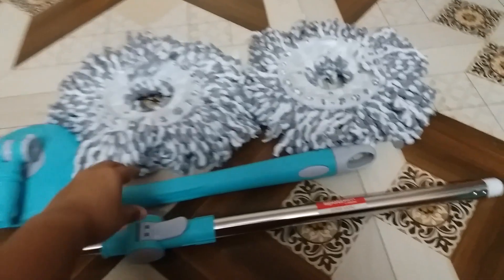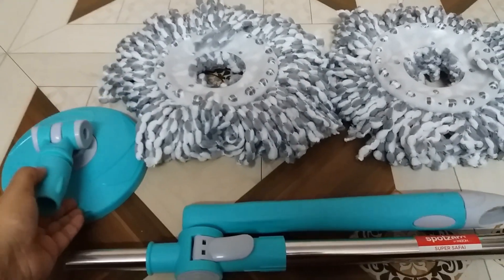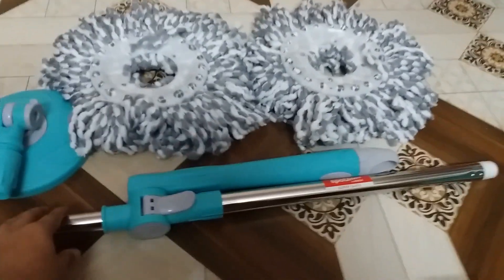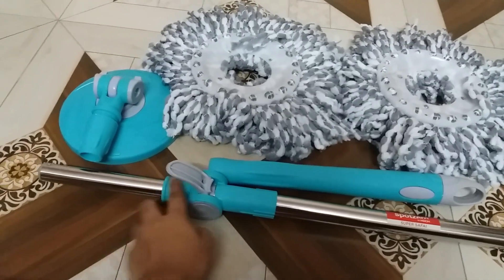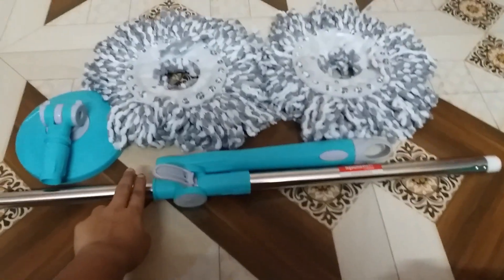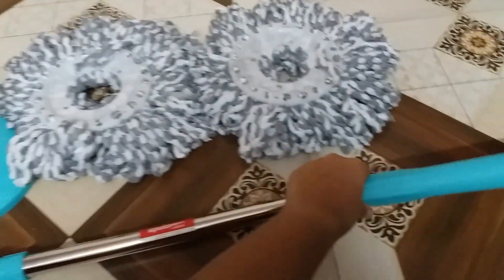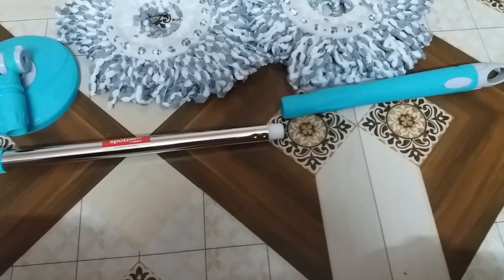This is the handle, and this is the head of the handle — it has a very good grip. These are the detachable refills, which are quite good. The handle has a lock facility where you can adjust the handle length as needed and lock it once you are satisfied with the length.